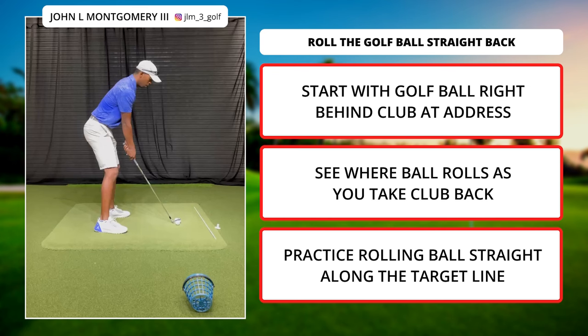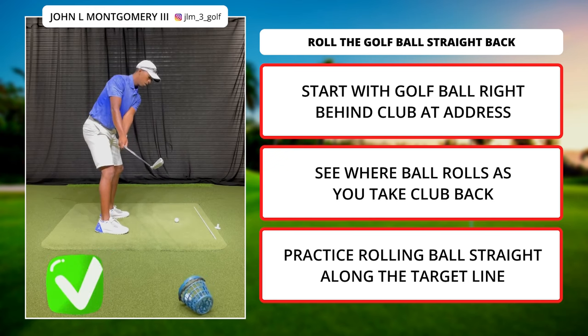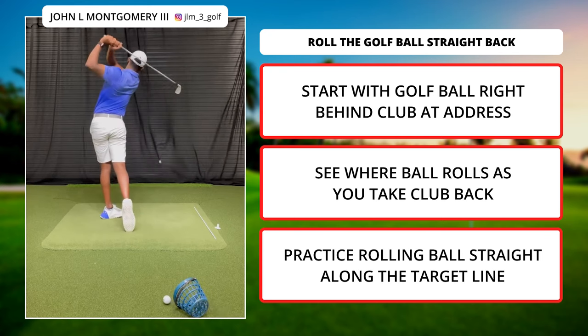Here's a great drill that's going to help you with your takeaway. Start with a golf ball right behind your club at address, and then see where the ball rolls as you take the club back. If it goes to the inside, that's no good. We want to practice rolling it straight down the target line, which will get your club on plane and help you hit the ball a lot straighter.